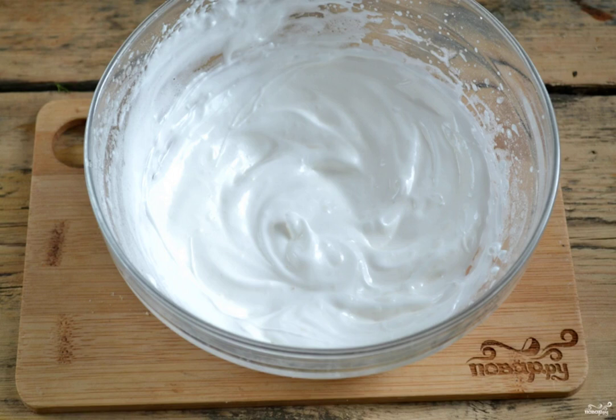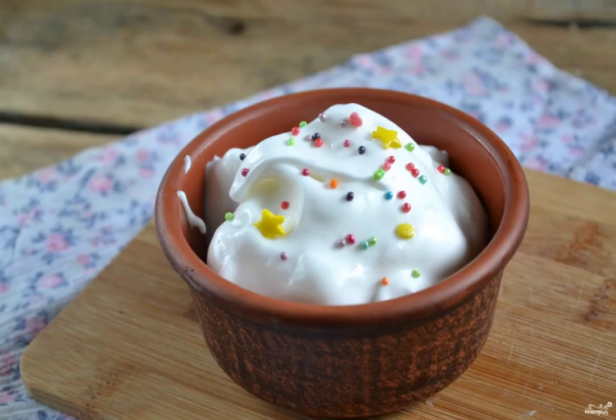If you like the glaze to spread over the cake cap, then four to five minutes will be enough. I like a thicker mass similar to whipped cream, so I whisk for about 10-12 minutes. The icing for the cake is ready.